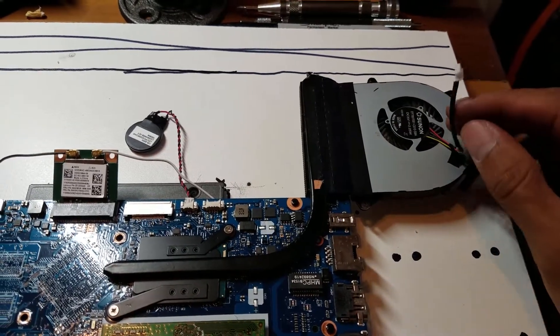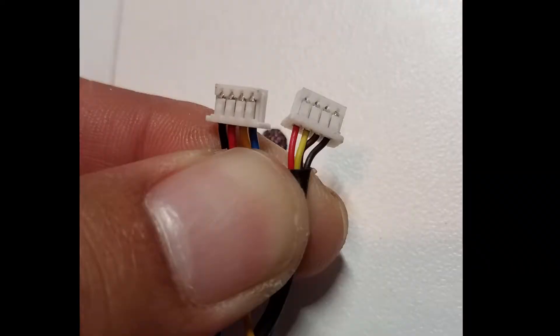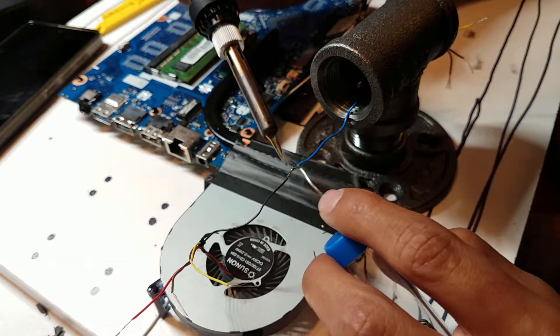I had to flip the fan because I needed the air to go in the other direction. The connector wire needed to be longer but luckily I had a similar cable laying around. The colors didn't match but that wasn't a big deal.